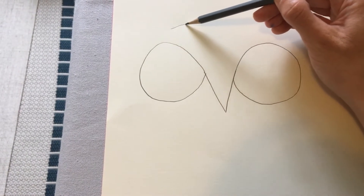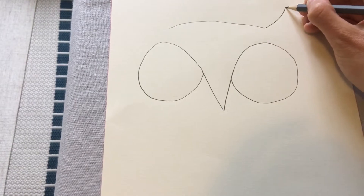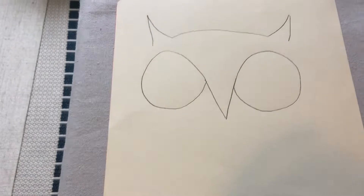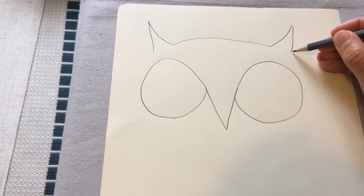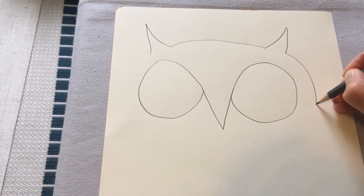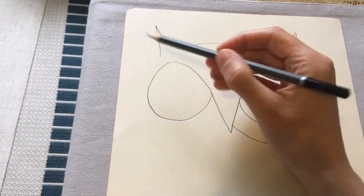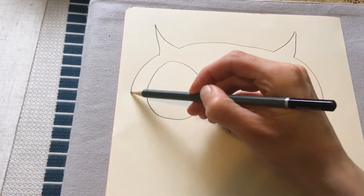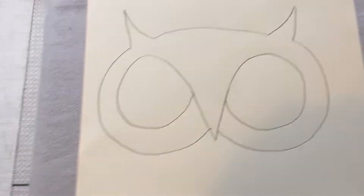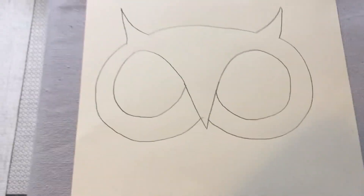Then I'm going to pop the top of the owl's head on and give him some little feathery ears, because some owls have feathers that stick up looking like ears. Then I'm going to bring this line from the end of the ear round the eye and tuck it up just under the beak — same on the other side. It doesn't matter if yours isn't perfectly symmetrical; mine isn't either.